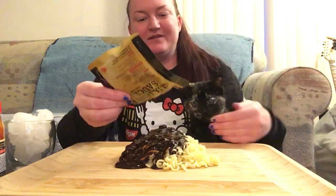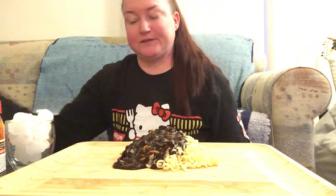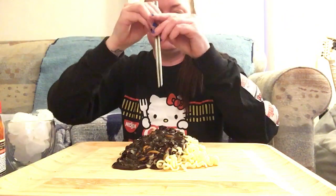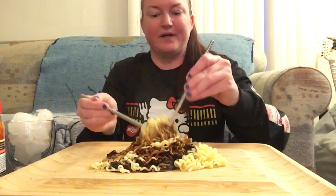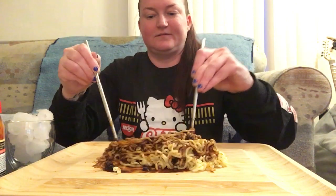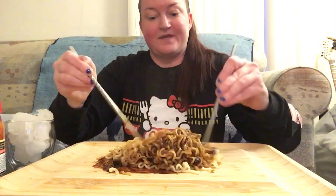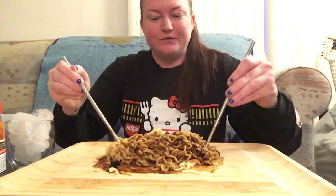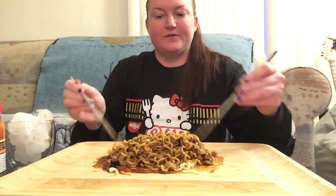And here comes the cat. I could lock her away in a room but I don't want to do that because then I'm going to hear meowing. She's looking at the sauce packet and she's probably going to lick it, but whatever keeps her away from me. This is looking good — so black bean noodles, I have had before in a video, check it out.